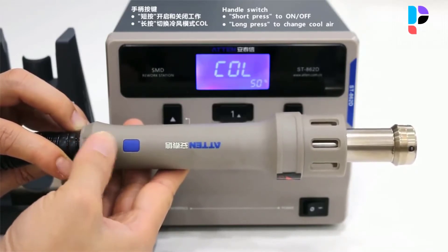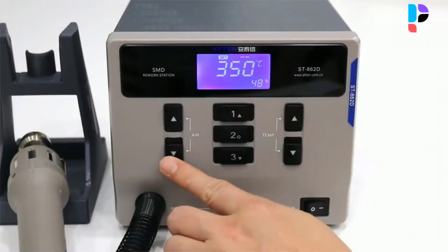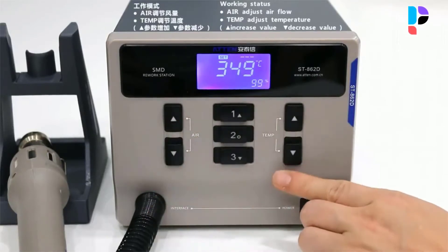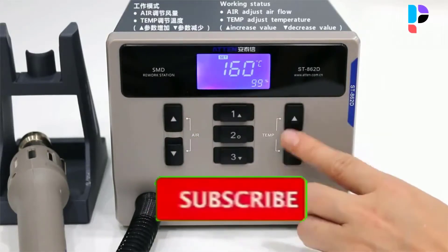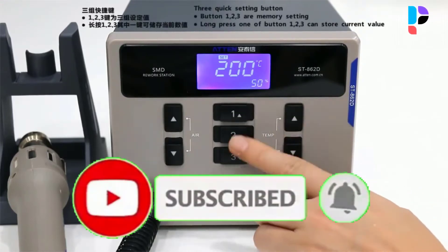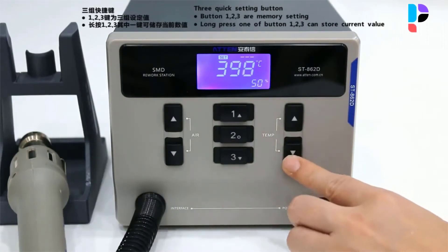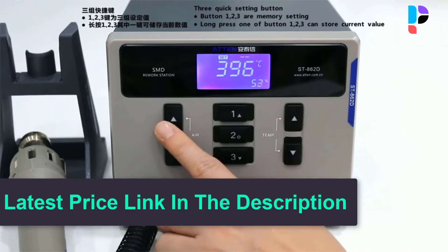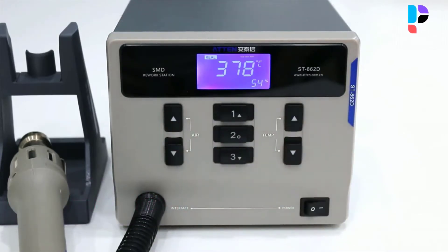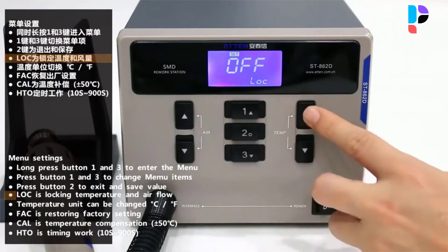Menu-style operation with 3 sets of fast temperature and air volume access keys to achieve common temperature fast switching. Temperature range: 100 degrees Celsius to 480 degrees Celsius. Software calibration temperature control function and temperature compensation to achieve constant temperature work. Real-time operation by the magnetic switch — it will enter cooling status when the handle is placed on the holder, and when the temperature drops to 100 degrees Celsius it enters sleep mode. Auto sleeping function.